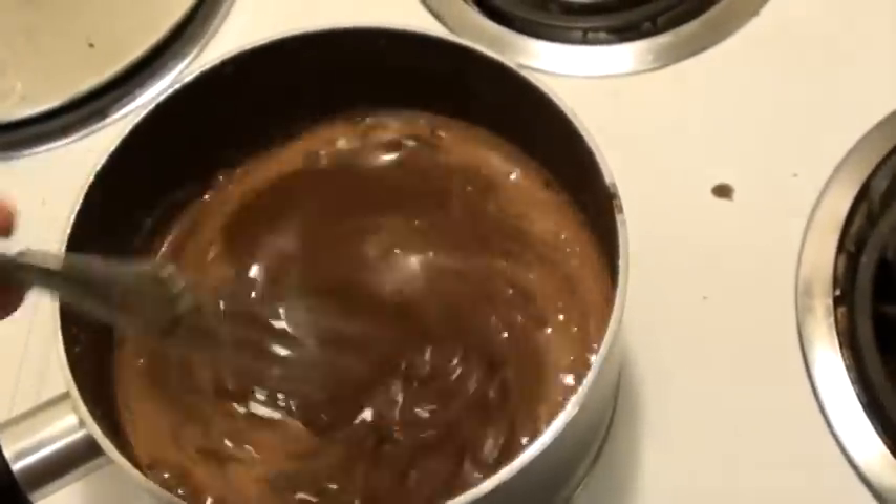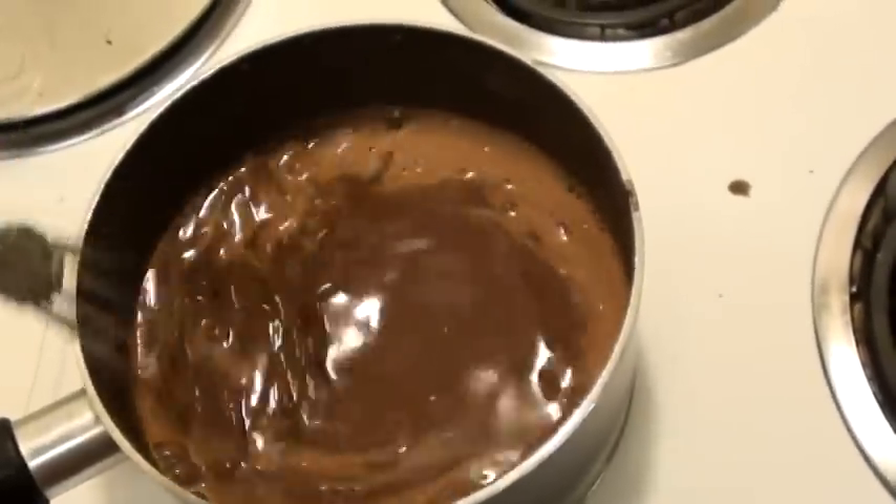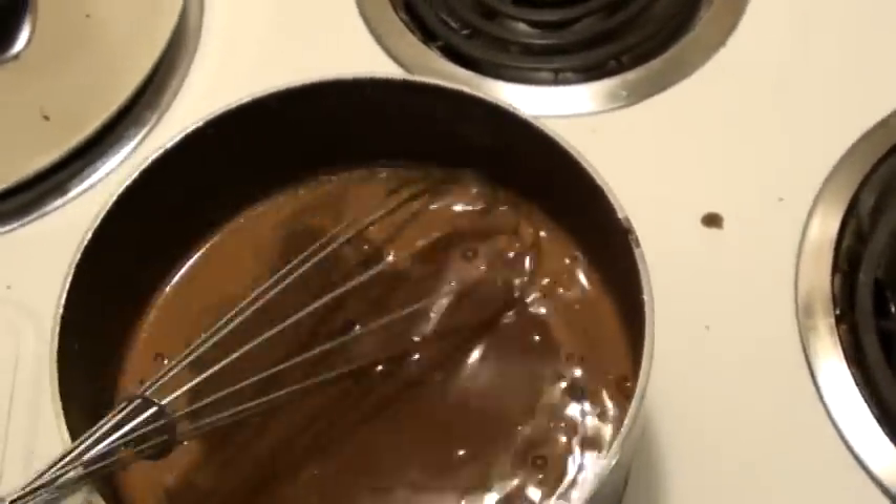And voila, you're going to have Guinness chocolate soup.